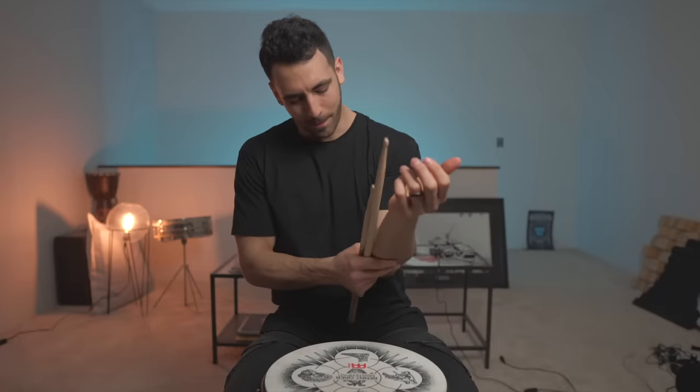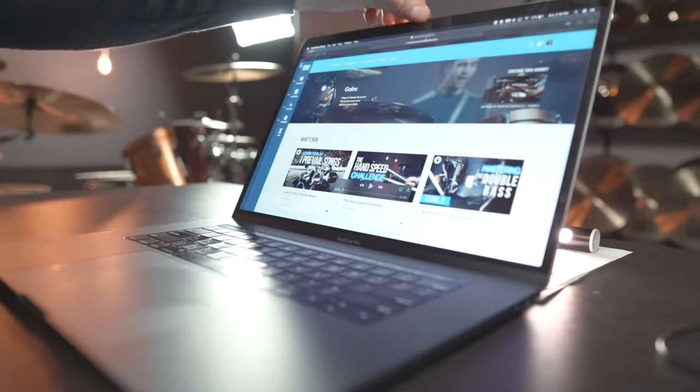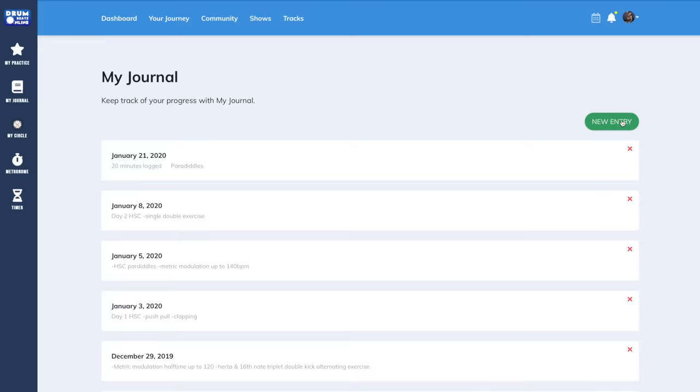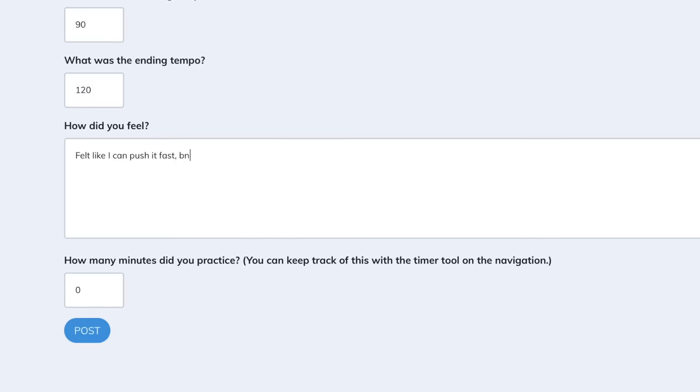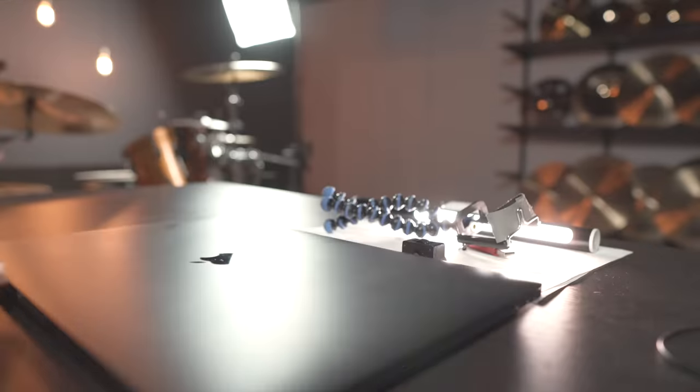Left arm burns. I'm keeping track of it all in my practice journal so that tomorrow I can come and start off at the tempo that I ended at today and see where we can take it from there. I feel like I'm really starting to internalize the pattern now, so let's see what happens once we start approaching those faster tempos.